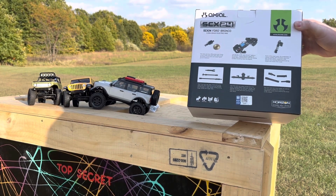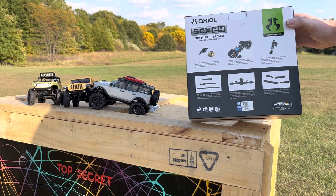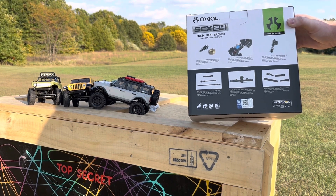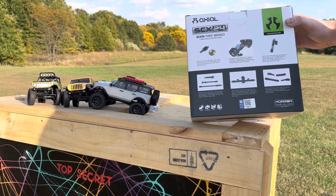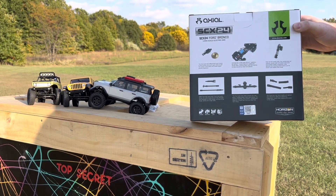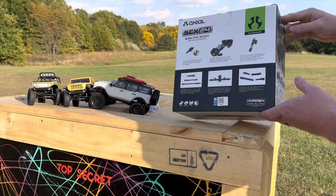The front and rear axles consist of a two-piece molded plastic solid axle design to optimize handling. The SCX24 suspension features a three-link front and four-link rear. Steel front and rear axles, front stub axles, and stainless steel dog bones provide strength and durability to keep things running — though I don't think it has enough torque to tear anything up in the first place.